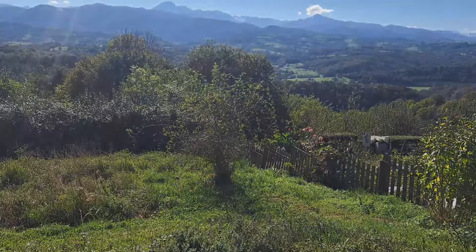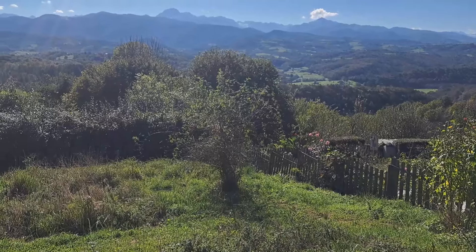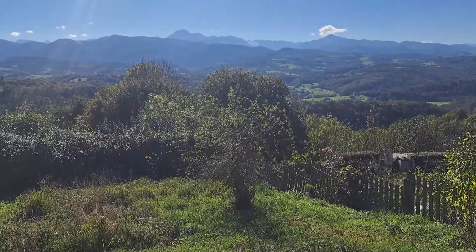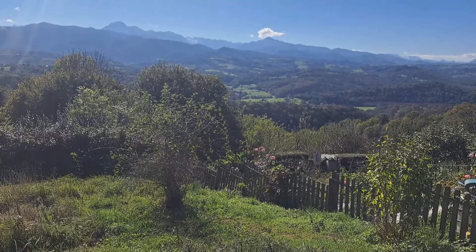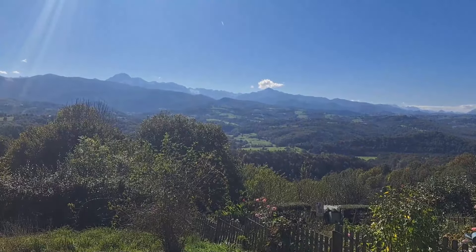My view is so beautiful, I have to share. It's a really bright sunny day in the Pyrenees. There's one cloud on top of that mountain.